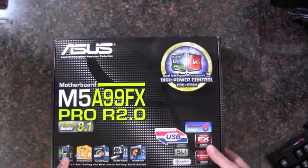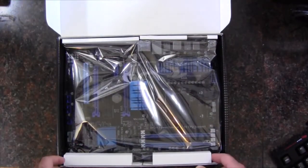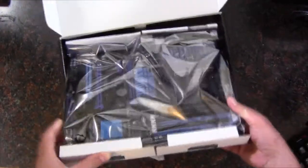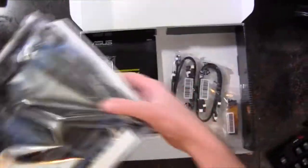Let's take a look at the inside. First of all, on the top we have the motherboard, so we'll just take that out and set it to the side.